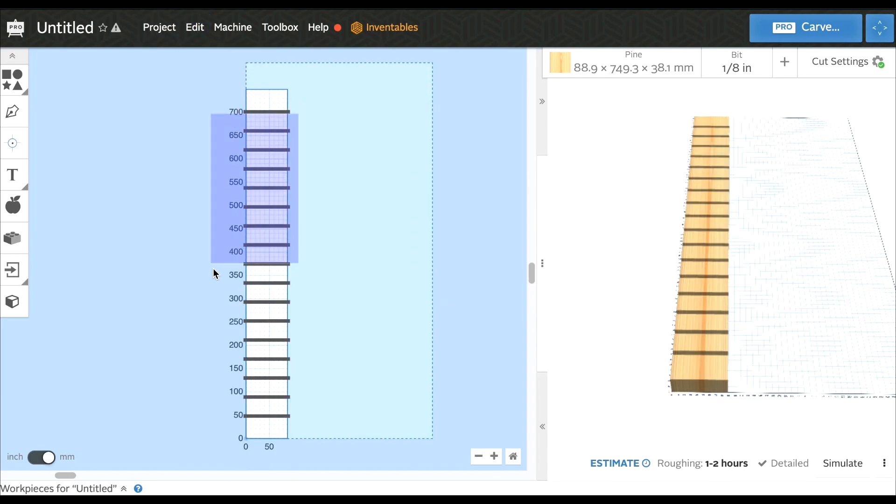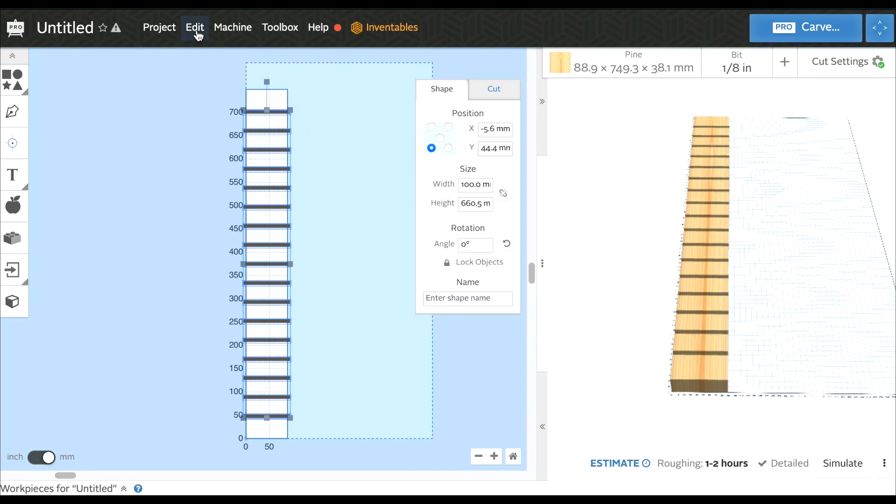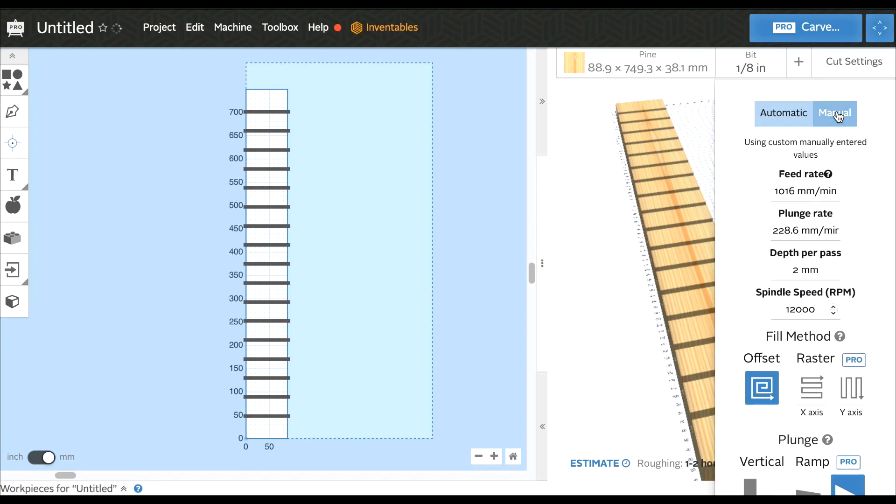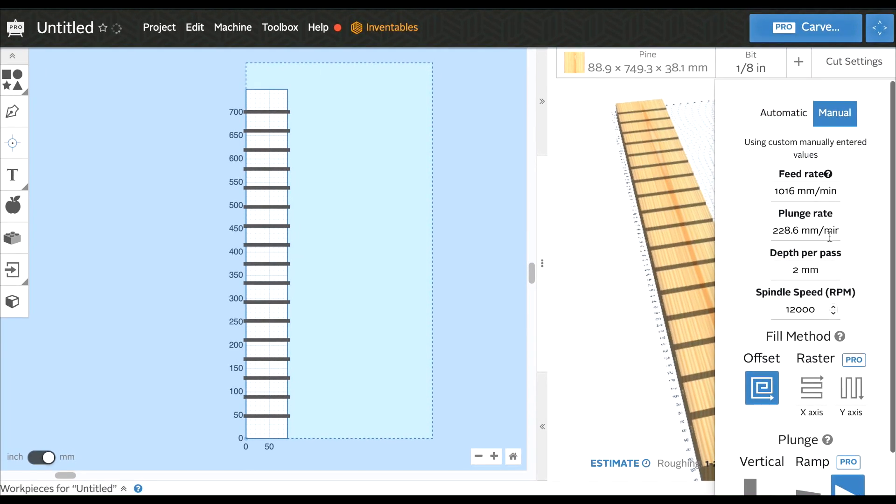The last thing we're going to do is select all, group them together, then center to material. Then select all again, Edit, and then Ungroup. Now we'll come over here to our settings and manually change things. Because of the spindle and the end mills I'm using, we're going to change this to a 5 millimeter depth per pass. My spindle is running at about 30,000 RPMs. I'm not too worried about the feed rate and plunge rate at this moment.